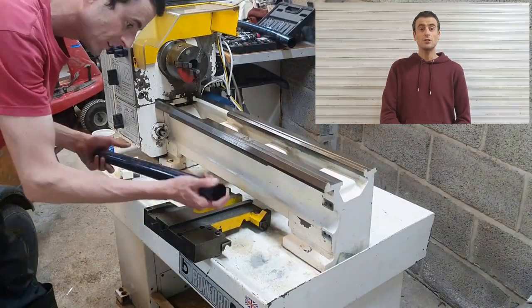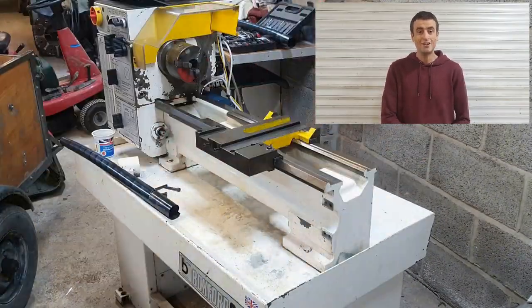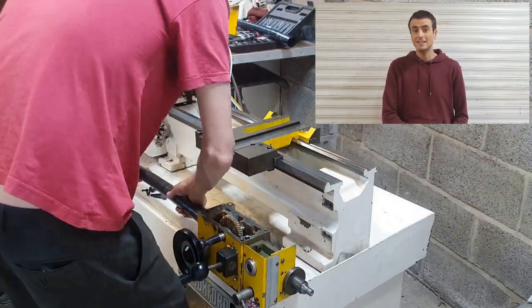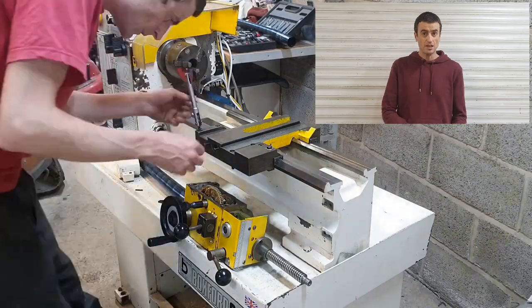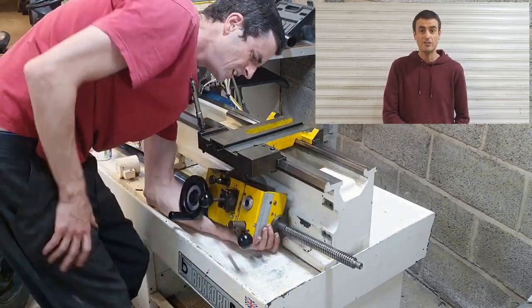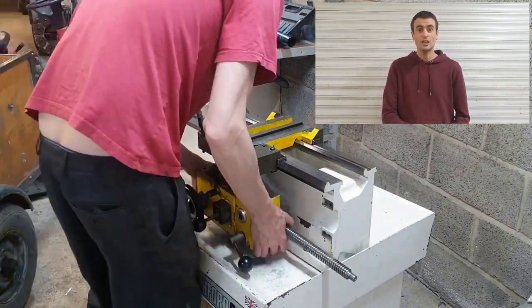I have to give credit to another YouTube channel, Tweed Garage. He did a video on a Boxford 280T with an OptiDrive inverter, and I have to say he helped me a lot with this. I've basically copied everything he's done. So go ahead and check that out if you're into lathes.